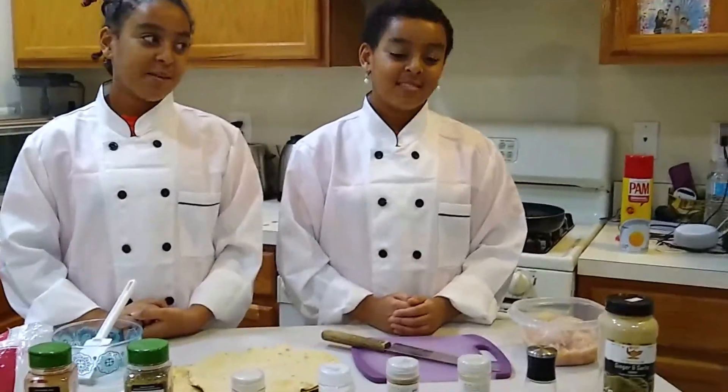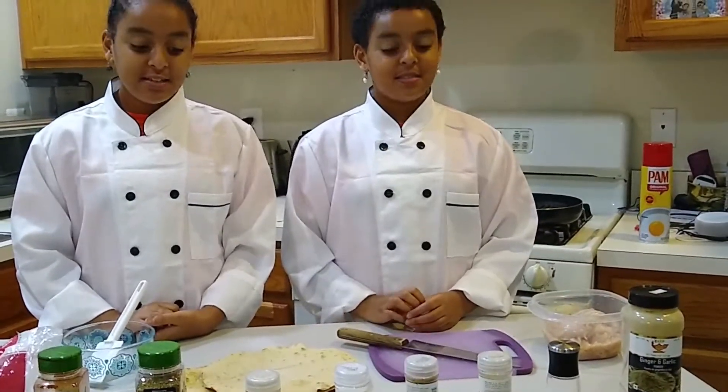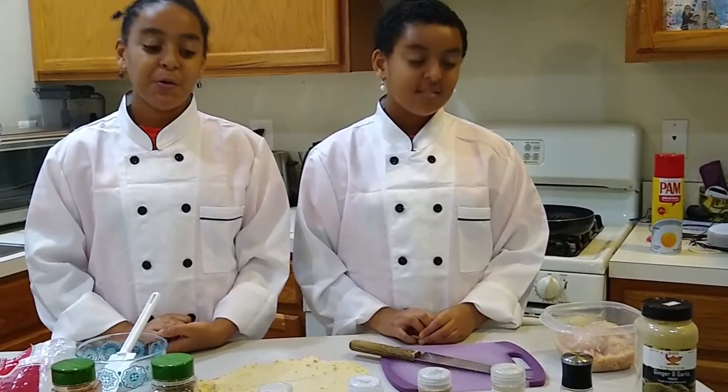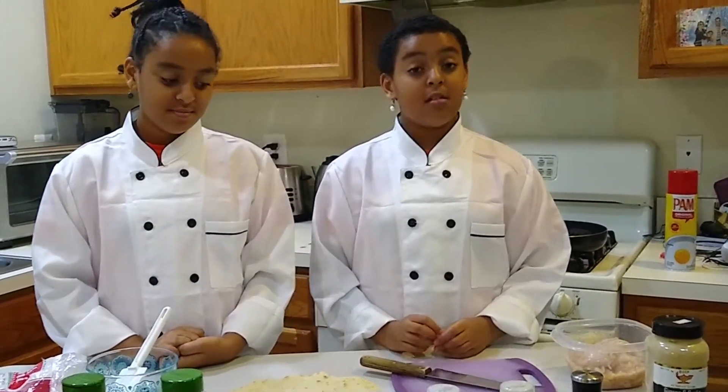Hi, I am Bethel and this is my sister, Beza. We are the Twin Chefs. In today's video, we are going to show you guys how to make chicken quesadillas. So let's get started.